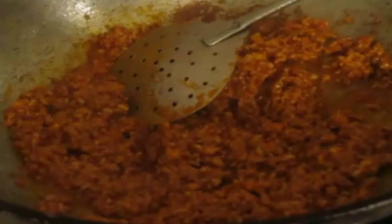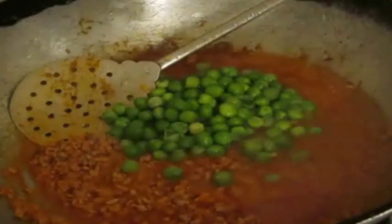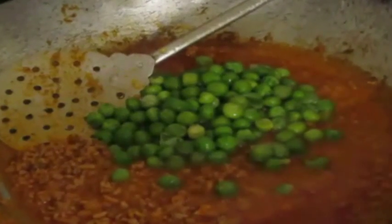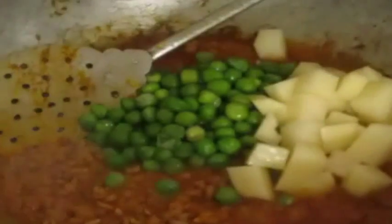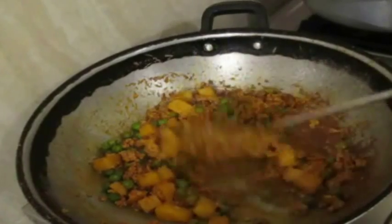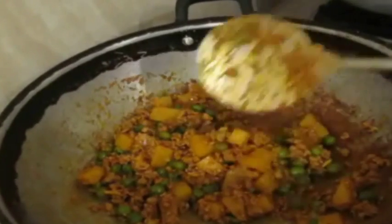I'm going to add a little bit of water for the meat to cook, cover it, and let it cook. If you have vegetables like carrots, peas, or potatoes, you can add them right away — they'll cook along with the meat and combine for a good taste and texture. I'm adding about one potato and a cup of peas, mixing it all, covering it, and allowing it to cook for about 10 minutes until the moisture evaporates, the meat goes dry, and the oil separates.